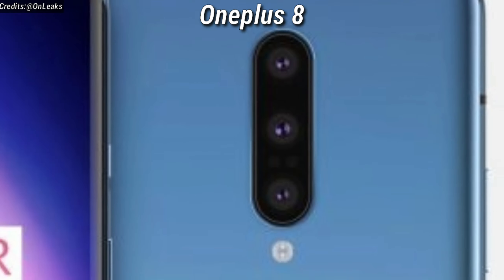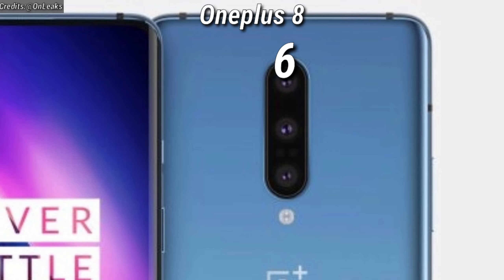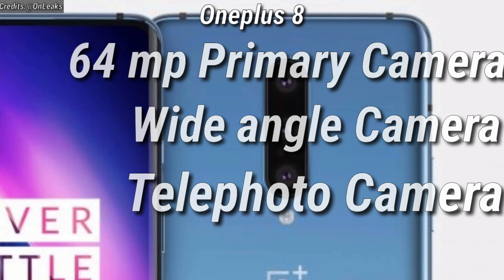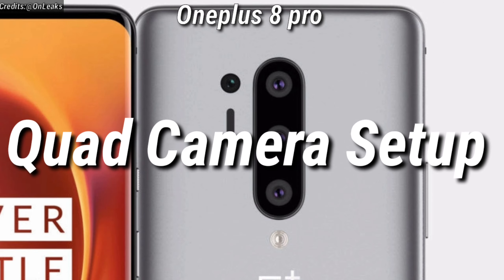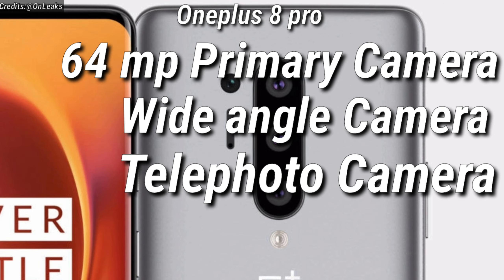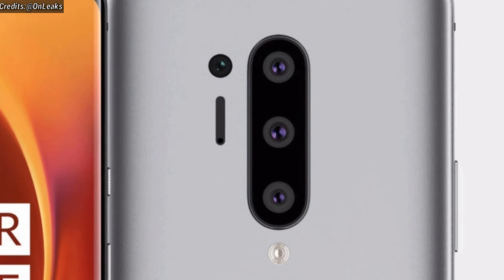Now, let's talk about the camera. The OnePlus 8 is expected to have a triple camera setup which is expected to consist of a 64MP primary camera, a wide-angle camera, and a telephoto camera as well. The OnePlus 8 Pro, on the other hand, is expected to have a quad camera setup which is expected to consist of a 64MP primary camera, a wide-angle camera, a telephoto camera, and a time-of-flight camera as well.